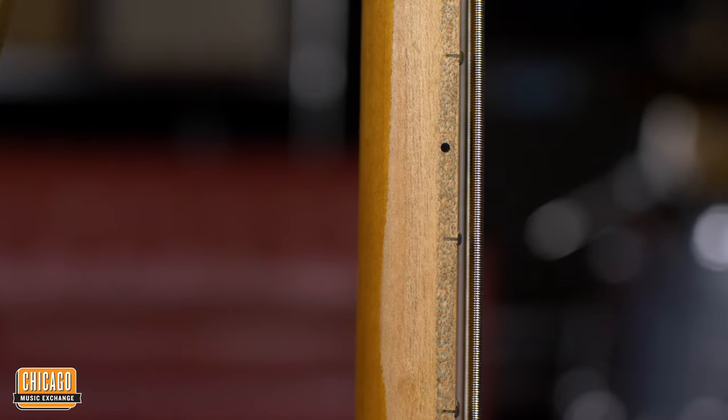My bass comes with a swamp ash body and a maple neck. This particular one here has a normal ash body, like a European ash body, also the maple neck, and these are kind of the standards which I recommend for this bass. I personally think it sounds a little bit better, but we also have a swamp ash version, which is lighter. So if you're looking for a super light bass, this is the way to go.